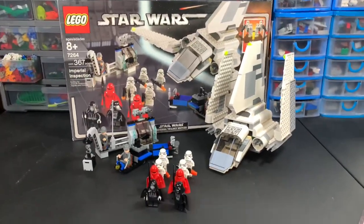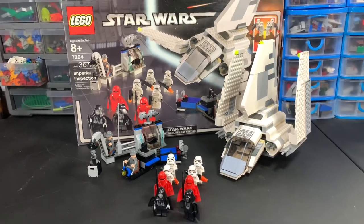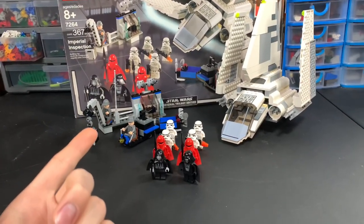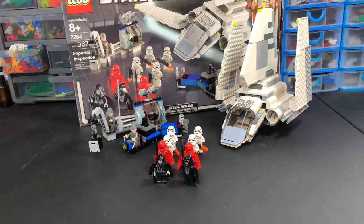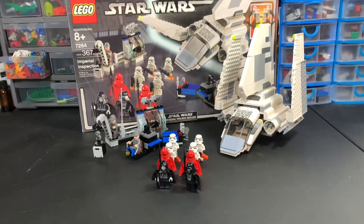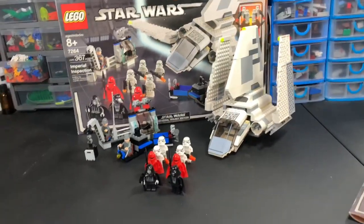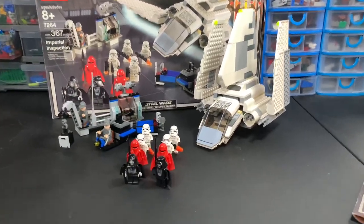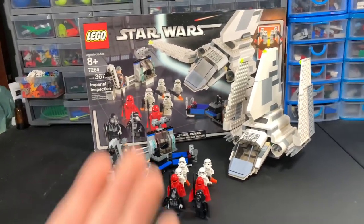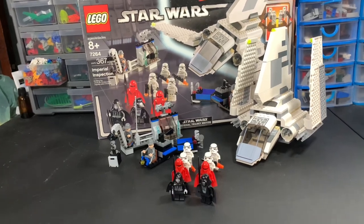Overall I give this set an 8 out of 10 for the time of its release. Back in 2005, 50 bucks, 10 figures, some decent side builds, and a rehashed Imperial Shuttle — it's not that bad. Nowadays if you're looking to add this to your collection, used and complete you're probably looking at $200 to $300; sealed is probably around $600 from what I've seen. This is not required if you already have an Imperial Shuttle, Stormtroopers, and an Emperor Palpatine — but if you're trying to collect all the sets and you can find a good deal, absolutely go for it. This is one of the more expensive sets because of its exclusivity. I'm not sure how regularly available it was in 2005 or if it was exclusive to a certain retailer — please let me know in the comments.